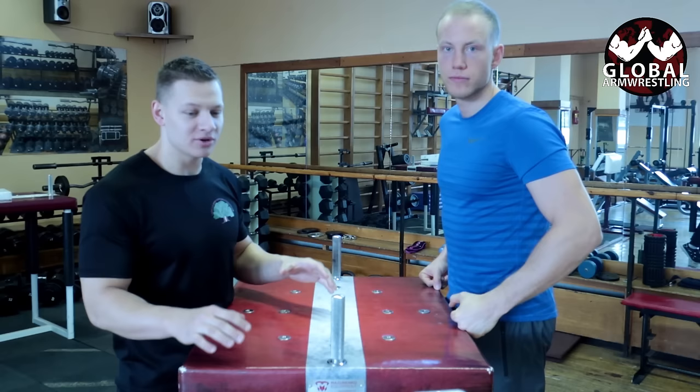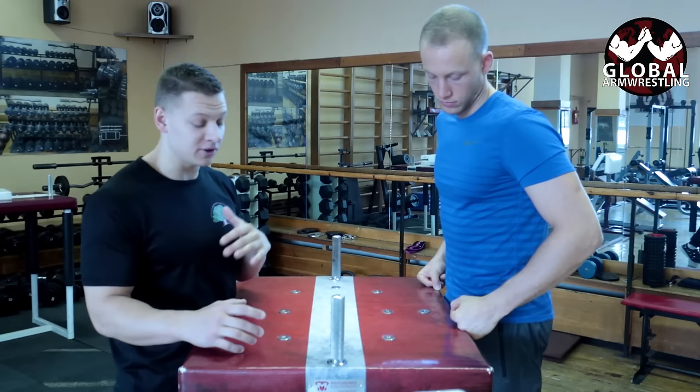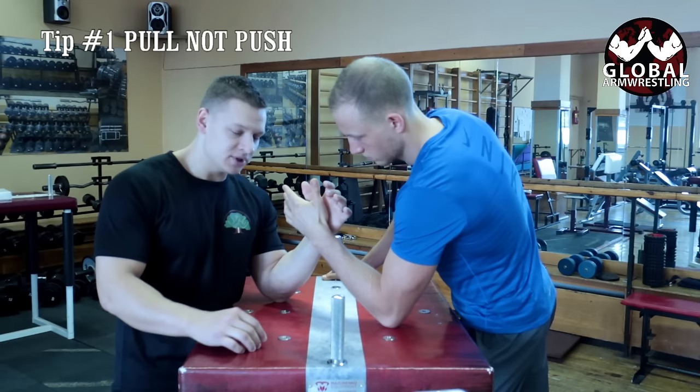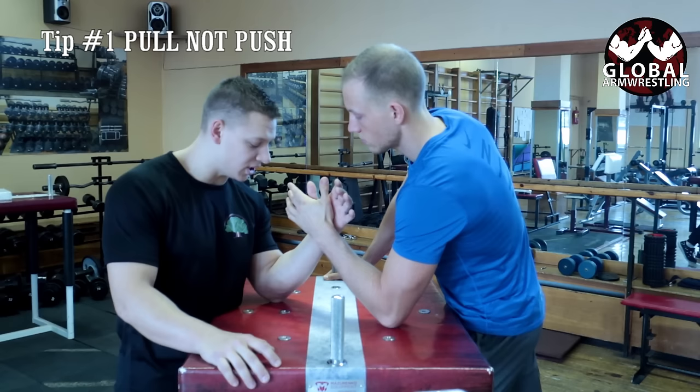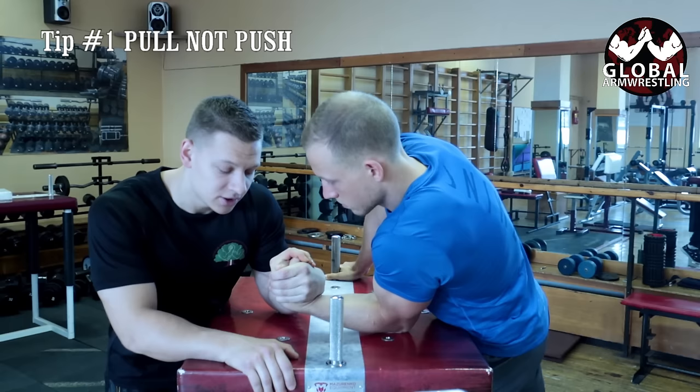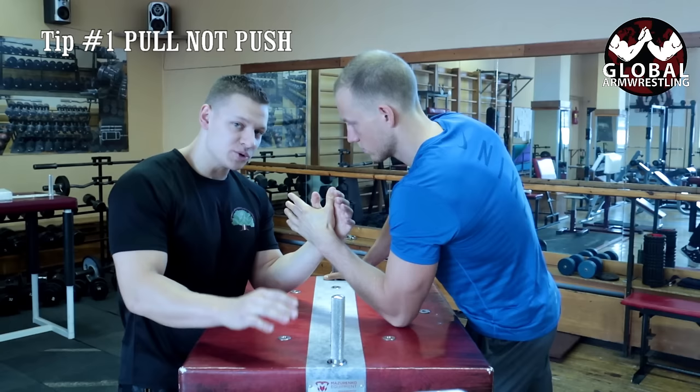So the first tip: arm wrestling is pulling, not pushing. When everyone thinks about arm wrestling, they think about just pushing the arm to one side — that's actually an advanced technique called the side press. Mostly, arm wrestling is about pulling. We're taking a thumb-to-thumb grip, and I'm either pulling over or inside. These two main techniques are called the top roll and the hook.